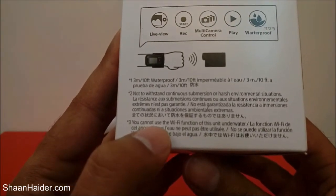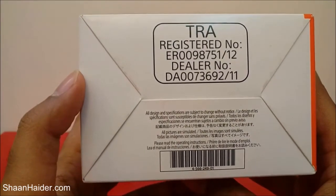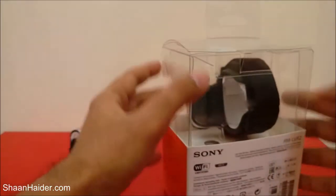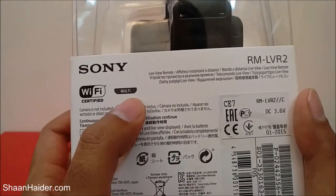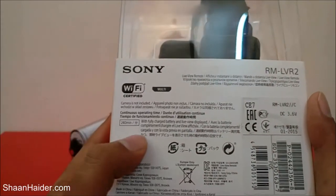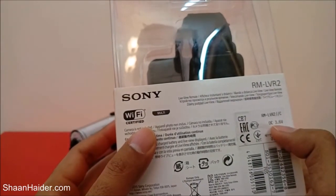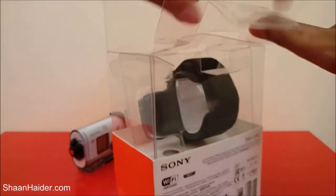It's written that you cannot use the Wi-Fi function of this unit underwater, so keep that in mind. At the bottom there is registration and dealer information. On the back side we can see it's Wi-Fi certified, has multi-function support, the camera is not included, and with a fully charged battery and live view display it should work for four hours — that's 240 minutes. The DC rating is 3.6 volts. Now let's open the retail box.